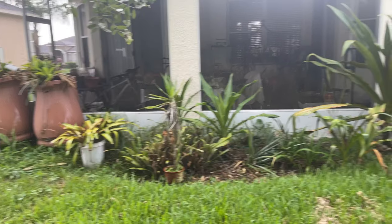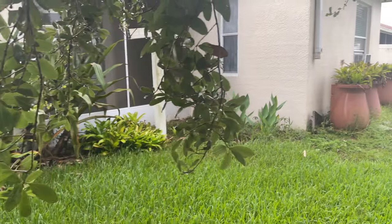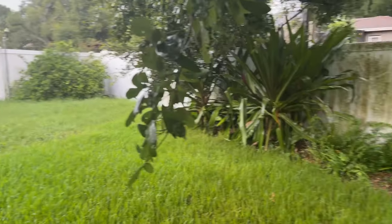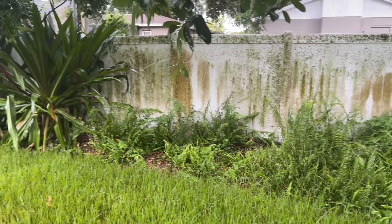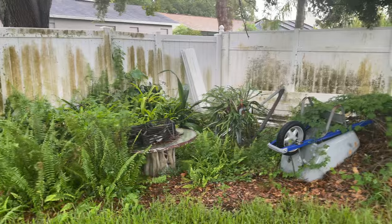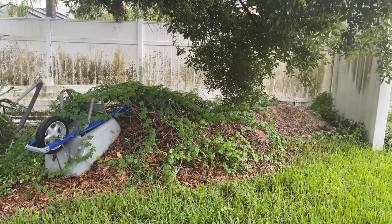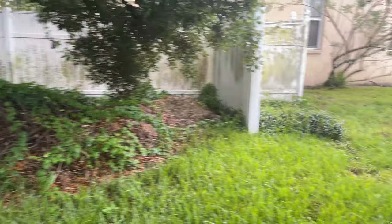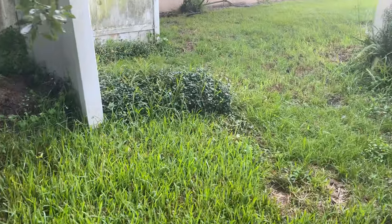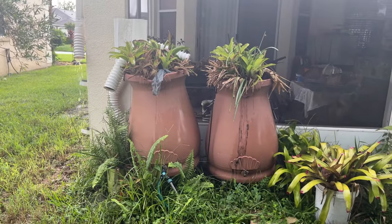This is the sad state of affairs of my eastern yard and the border garden. It's supposed to be ferns and swamp lilies and bromeliads, but this is my compost pile that seems to be overgrown. Over here we have jasmine that I'm going to move to the front yard, and my water barrels are disconnected.